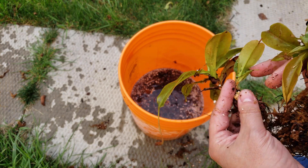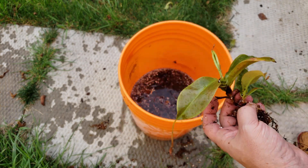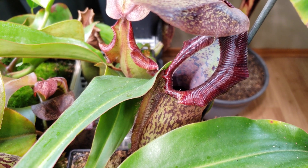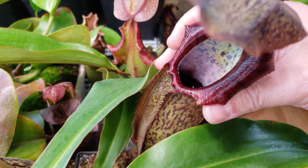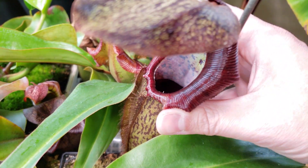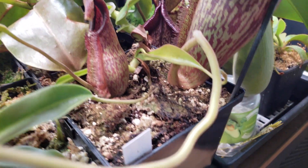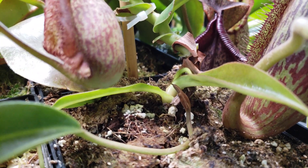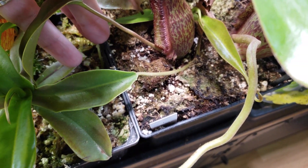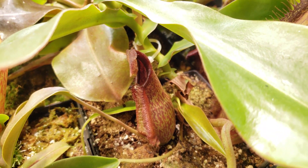It's technically two basals but that will be good enough. Here is my Spatulata spectabilis — it's probably four years old. Great pitchers, really a cool plant to have, and the pitchers last forever. On this one, it finally produced a tiny basal shoot here. The little leaves are even producing tiny pitchers, so soon I should have some young pitchers out of this one.